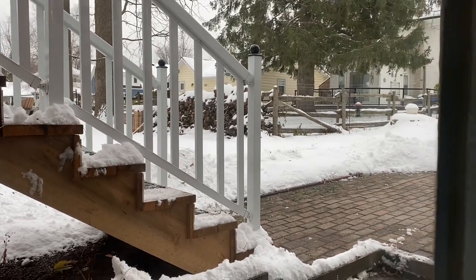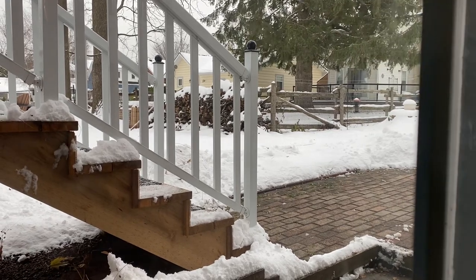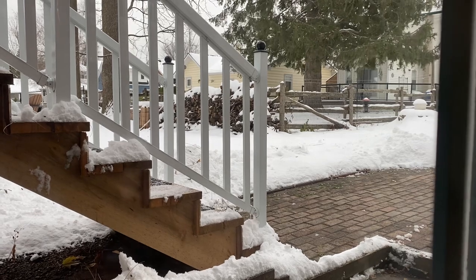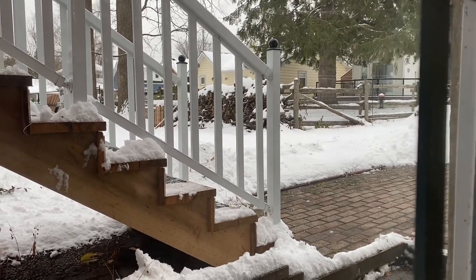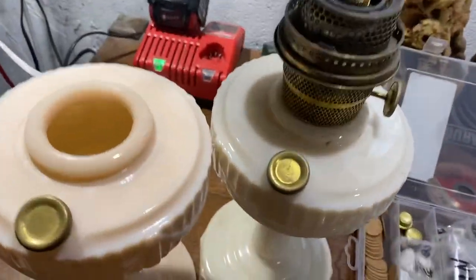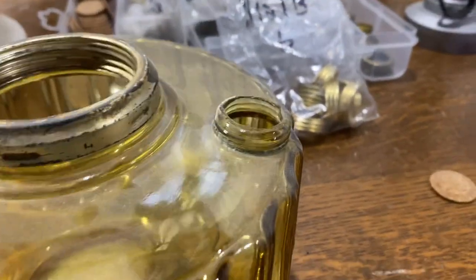Hello lamp fans, looks like winter has arrived in the north. Someone reached out to my website and asked me how to fix something, so I thought I'd post it — easier to post than respond to an email. We're down in the workshop here, and the question was: how do I fix this problem, which is basically a broken or missing collar.